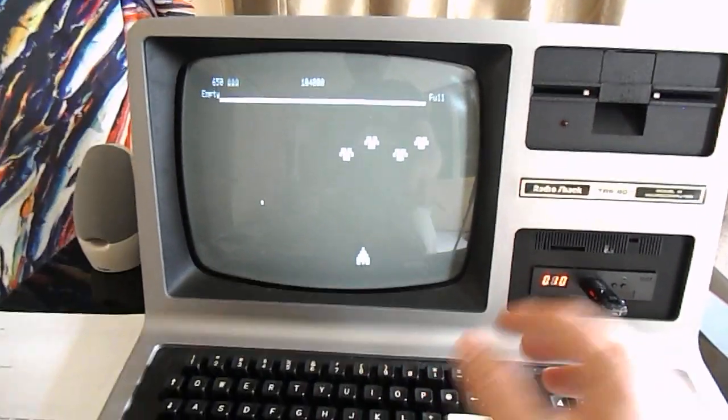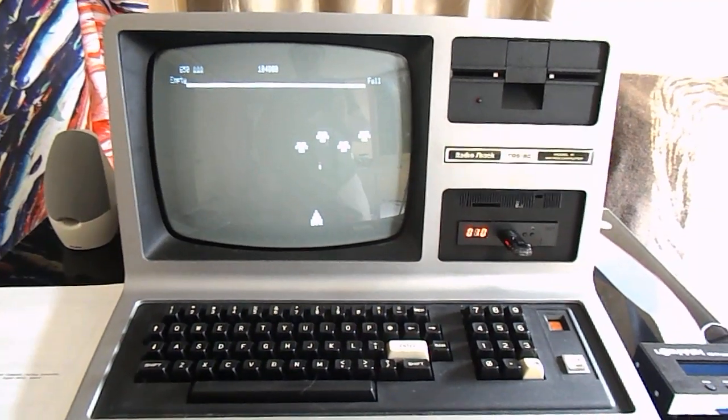I just wanted to show off my TRS-80. I hope you enjoyed it, and have a good day.